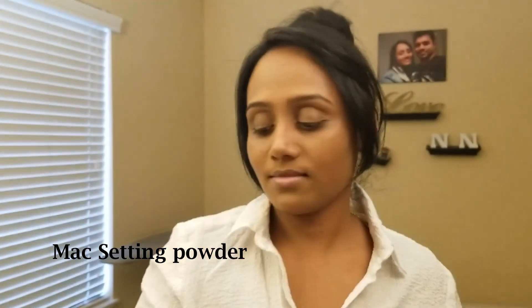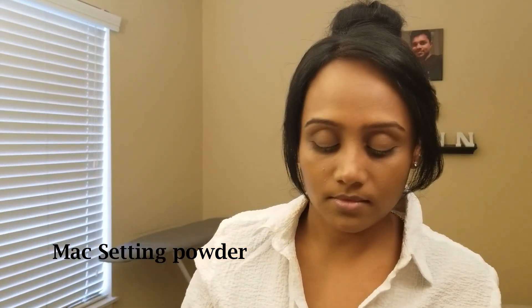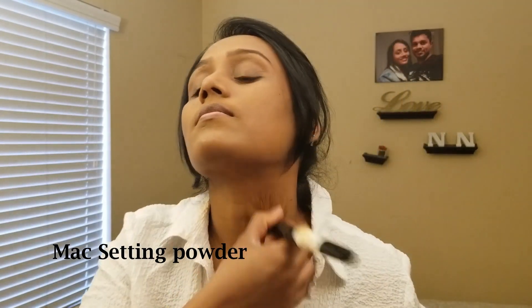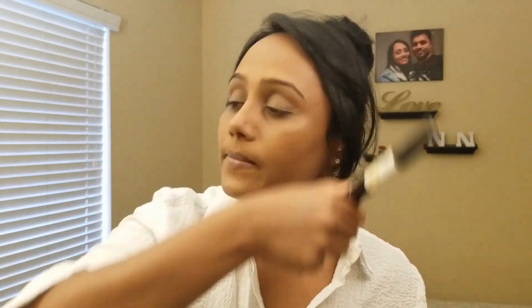When you use the foundation with setting powder, you can apply it. You can apply it with compact powder. Makeup is very heavy if you use the foundation with setting powder. Makeup finish is very good. Makeup is almost complete.